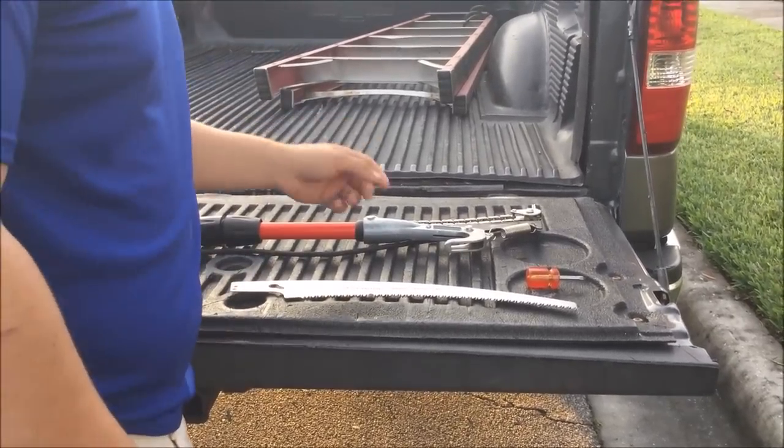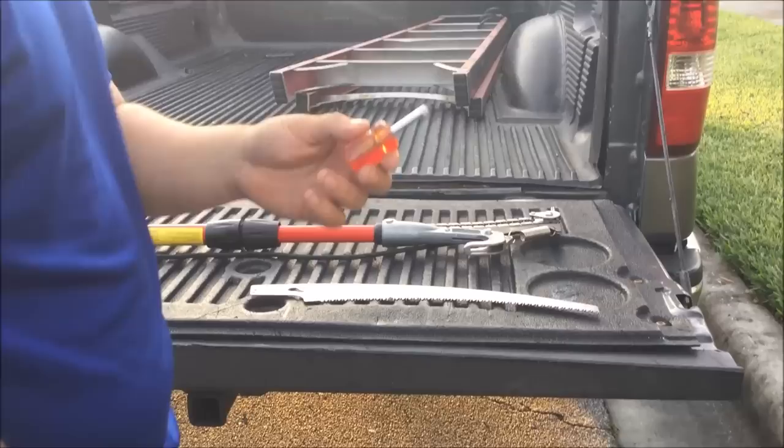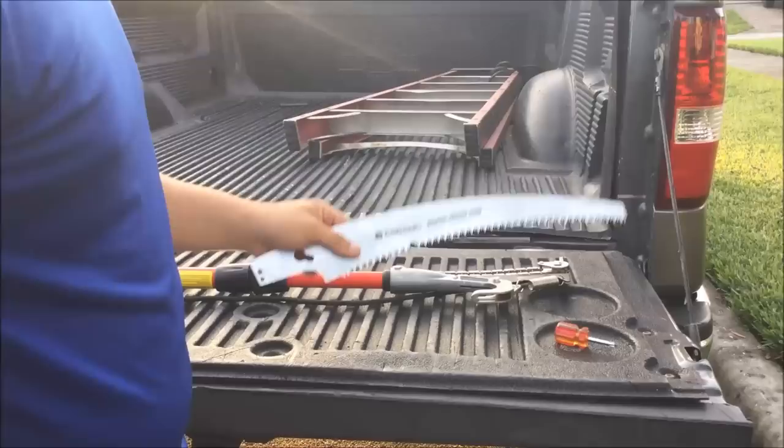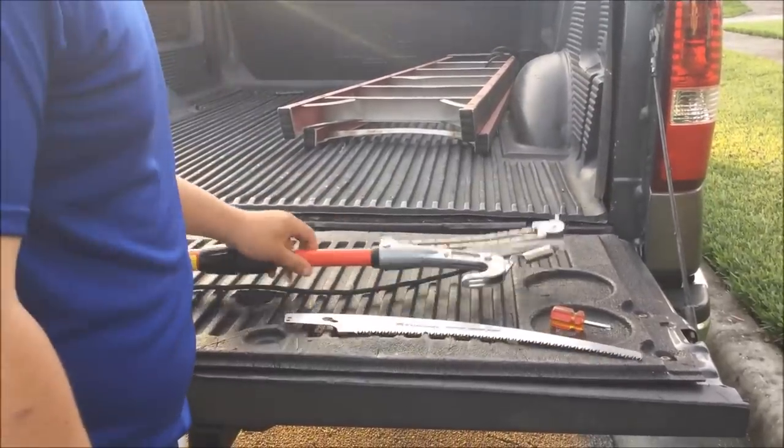Things you will need: a small number two head screwdriver, your corona blade, and the pruner.